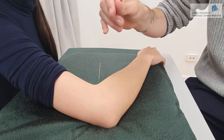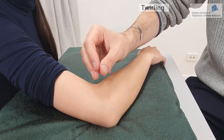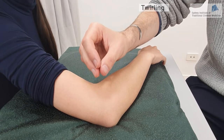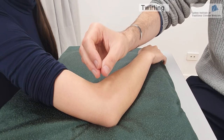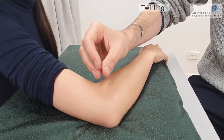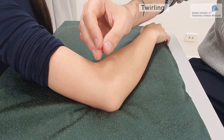The second technique is the twirling method, which is also very common. It involves rotating the needle back and forth in two directions — clockwise and anti-clockwise. This method is more appropriate for points where there is not much flesh, such as the hands and feet.